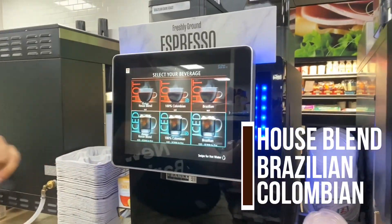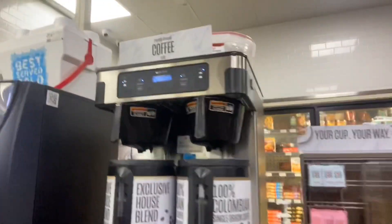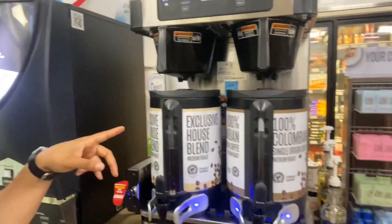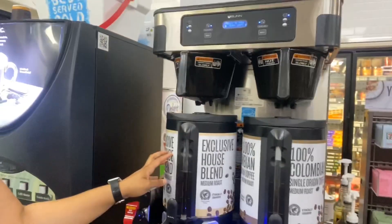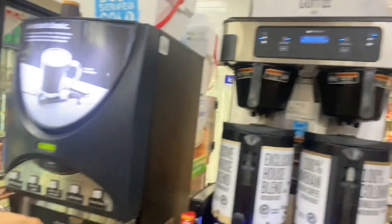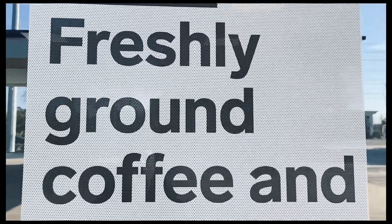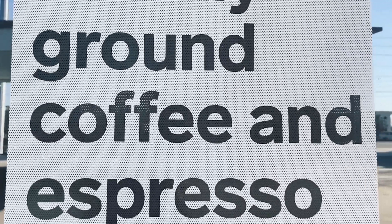We have house blend, Brazilian, and Colombian coffee, plus some extra sugar packets. And for customers who like to have a little bit more control over their coffee, we have our urn set in place where we brew from ground coffee beans. What I like most about these urns is that they have smart technology, which notifies you when to make a fresh pot of coffee.